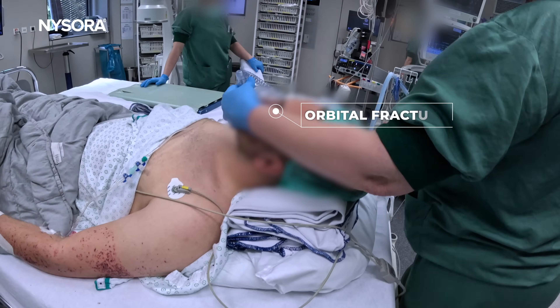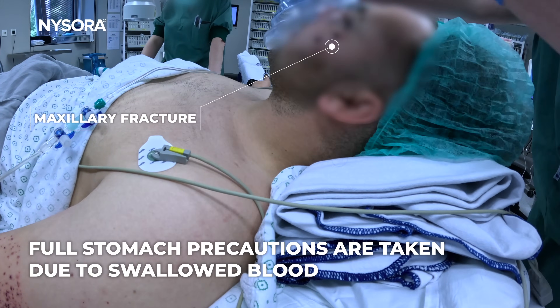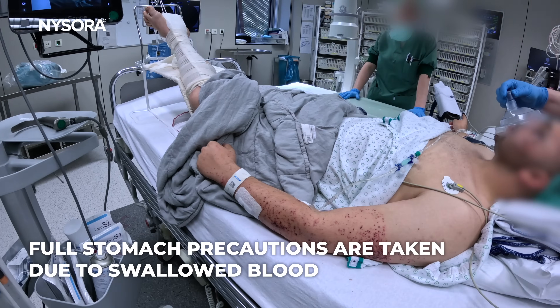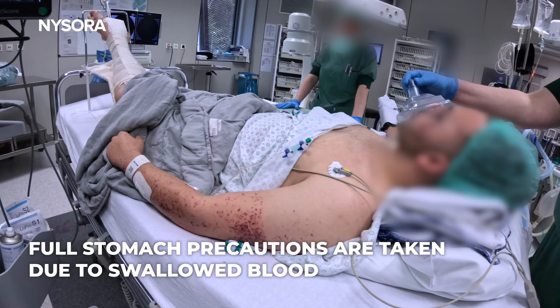Here we have the orbital fracture, as you can see, as well as the maxillary fracture. So we're going to take all precautions for full stomach due to blood swallowing.